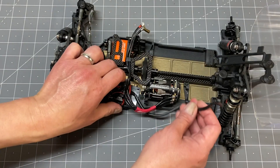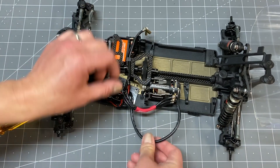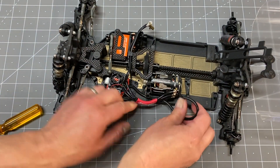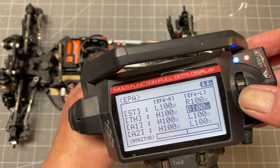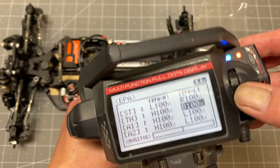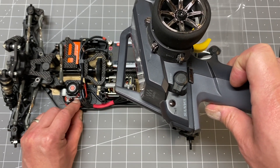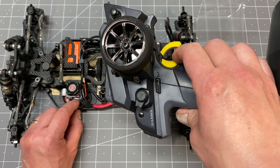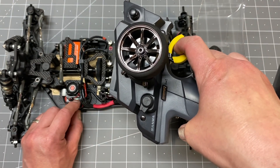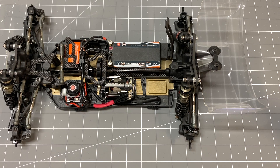Then do the motor side — get the orientation right, push it in, and use your thumbnail to seat it. Tuck the wire out of the way. The last thing to do is calibrate the ESC. Make sure your throttle is set to 100% brake and throttle, then turn on the ESC. On the Hobbywing, hold it down until you hear the beeping sound, leave the throttle on neutral, hit it once, go full throttle, hit it again, full brake, press the button one more time, and you're done. That's pretty much it for ESC installation. Please like, share, subscribe, hit the notifications button, and thanks for watching.